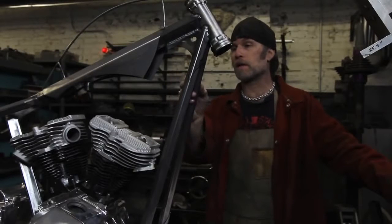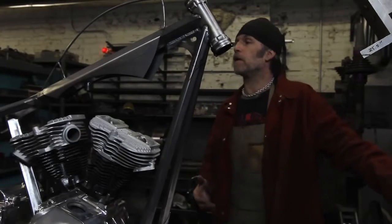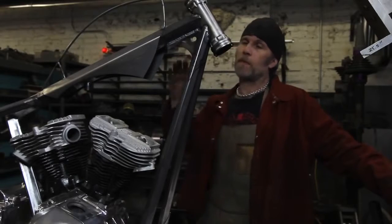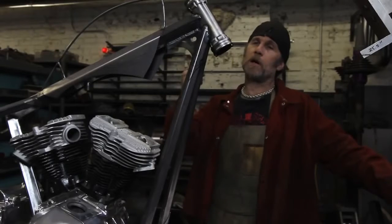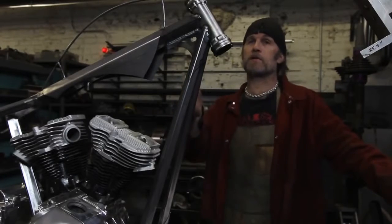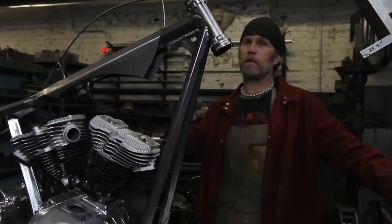When you get into stunts on choppers — standing up on the bike or surfing the bike — the steering damper really helps in keeping the front end true, going straight down the road, because you don't want that thing flopping around when you don't have your hands on the bars.